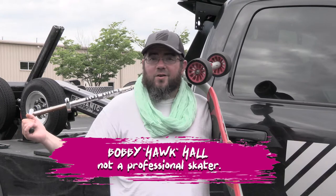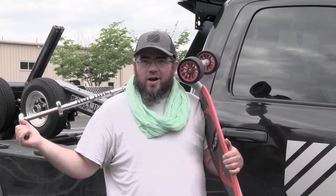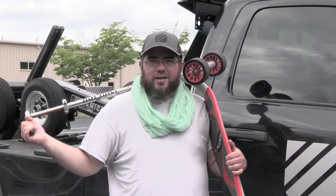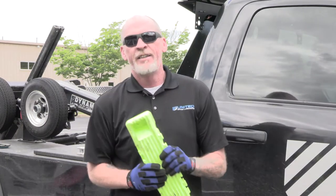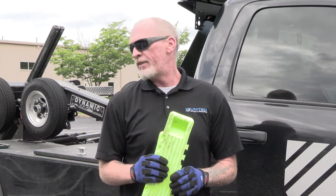Hey bros, beautiful Bobby Hawk Hall here and today we're talking about skating — judy flips, heel flips, 360 turns, grinding the edge, coming in. Oh, you lost your mind bro. Whatever your name is, those are the wrong skates and that's not even a skateboard, that's a scooter.